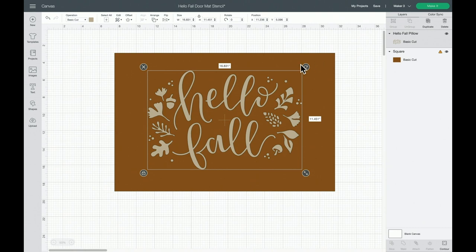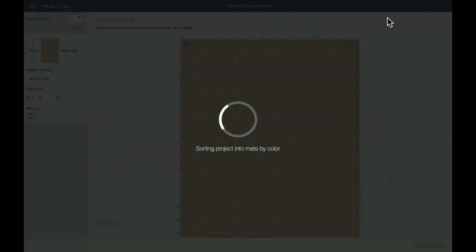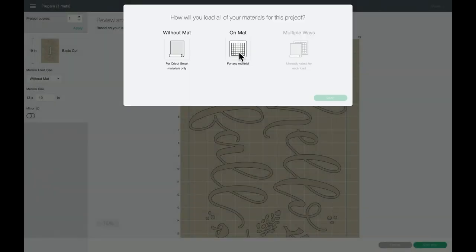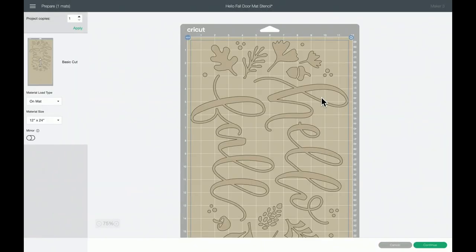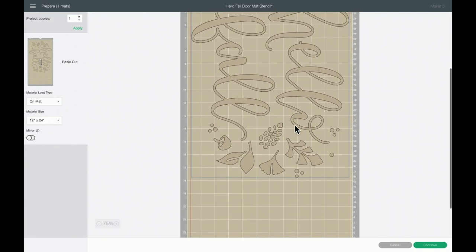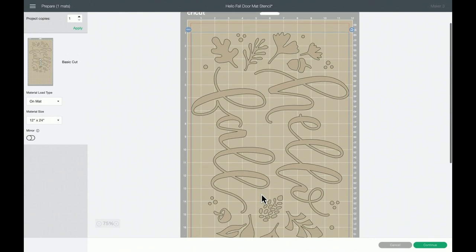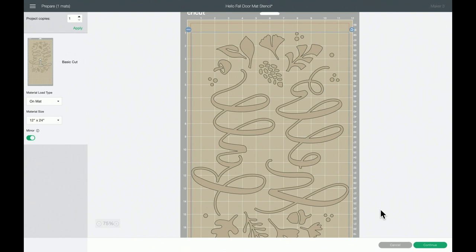I centered it once it was on the mat so that I had the nice straight edges already and gave myself a little bit of room. Now remember, this is iron-on so we need to make sure that we mirror it, because we will be placing it in mirrored orientation. Then we would just hit Continue.